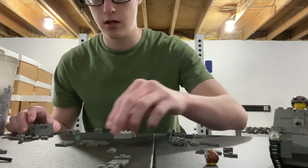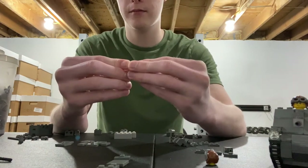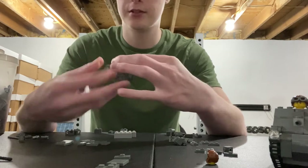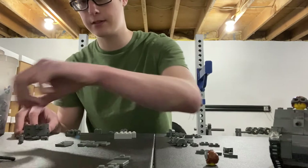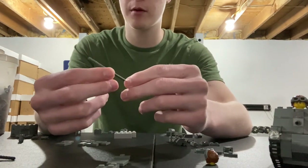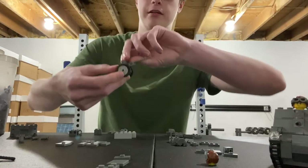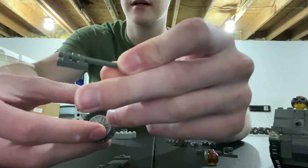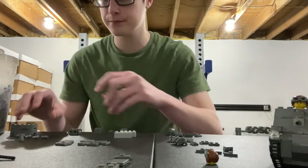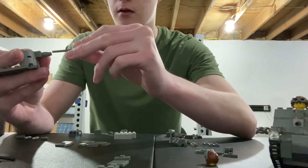Next, take two of these one by two plates that have a stud in the middle, and connect them together. Put them onto those studs so your tank looks like this so far. For the turret itself, it's actually tricky because I have a rod here from a Brick Mania kit, which is hard to find. You guys can use one of those regular rods instead. You're going to take a one by one cone and stick it on the stud, then simply push in your rod.